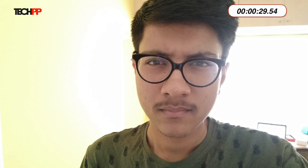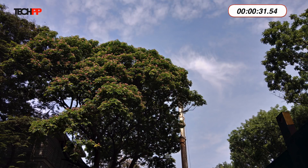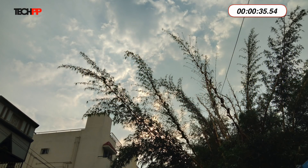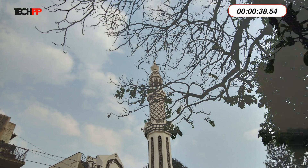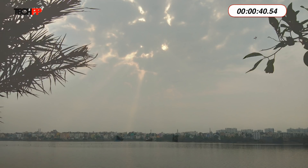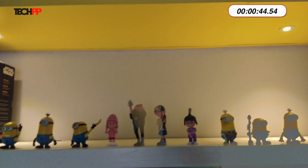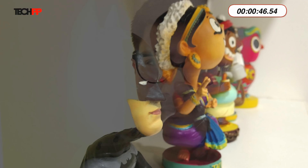The V9's biggest highlight apart from the screen is a 24-megapixel selfie camera, and it does not disappoint. It is capable of capturing detailed, very good pictures in most lighting conditions. The rear 16-megapixel and 5-megapixel combo impresses as well, but as soon as the lights go down, the camera does begin to struggle with focus and produces grainy shots more often than not.